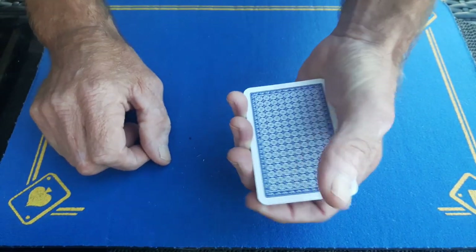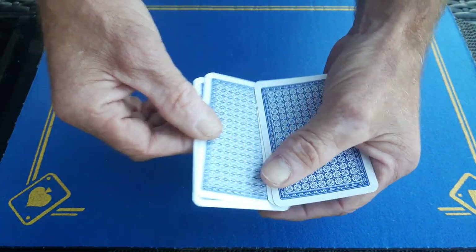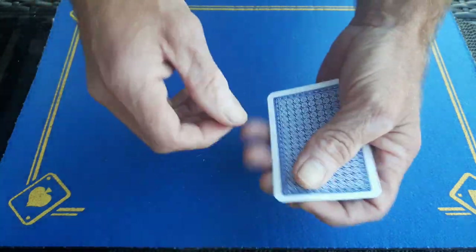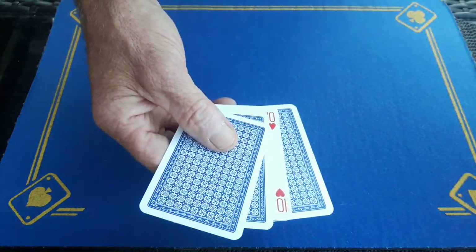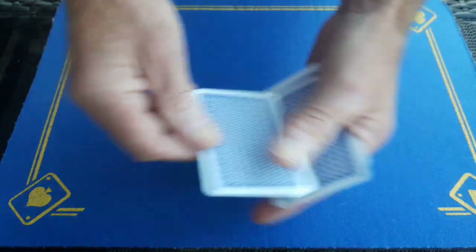I've got small hands and these are bridge size cards, so they're a bit narrower. I know a lot of you guys have got bigger hands. It helps if you can actually grab the cards like this when you drag them back — it isn't necessary, it works for me. It is possible to hide more cards.